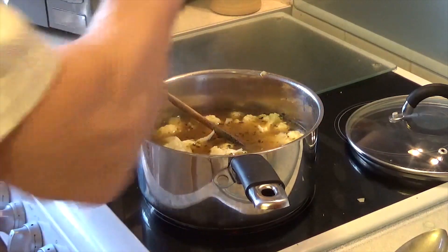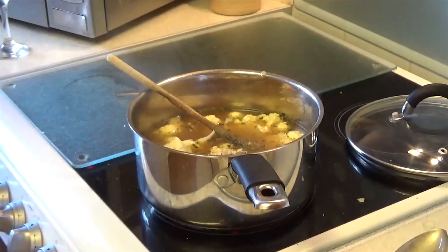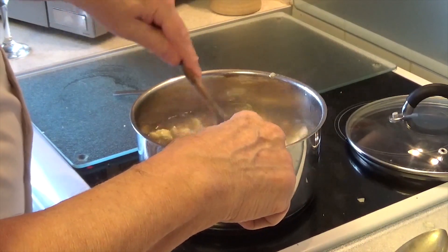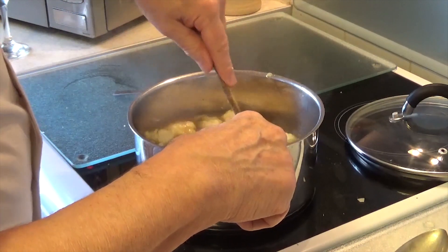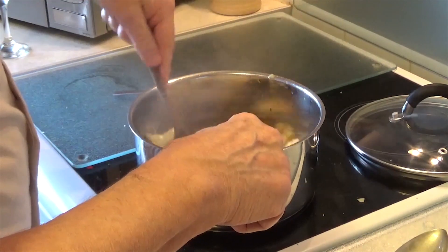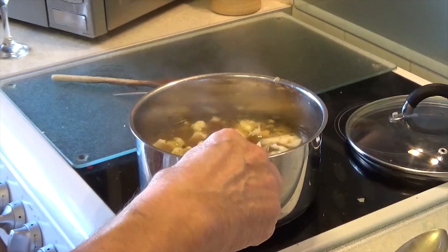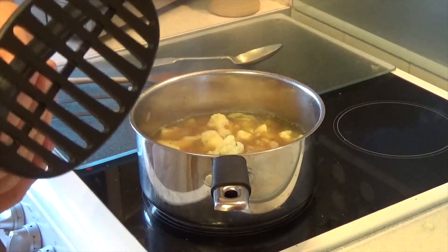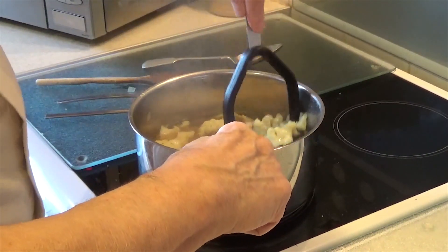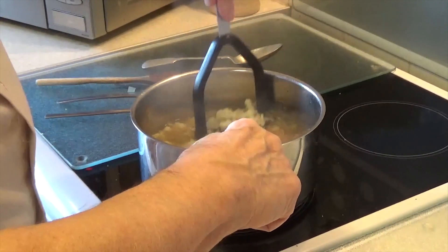I'm going to put some ground black pepper in — I love this ground black pepper. At the end I may put a little bit of Worcestershire sauce in; you can also put white wine in, or some cream later on. I'm going to bring it up to the boil and then let it simmer. I'm going to use one of these potato mashers first just to get it started, then I'm going to use a stick blender.